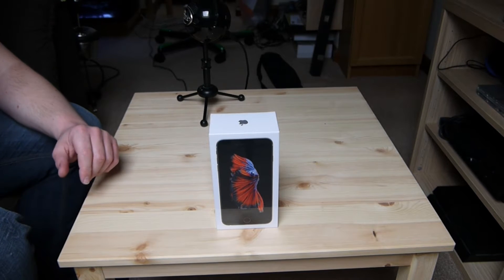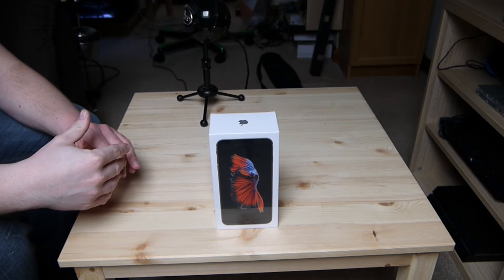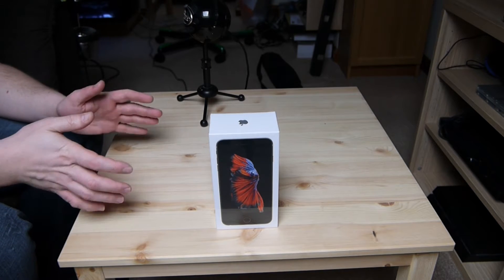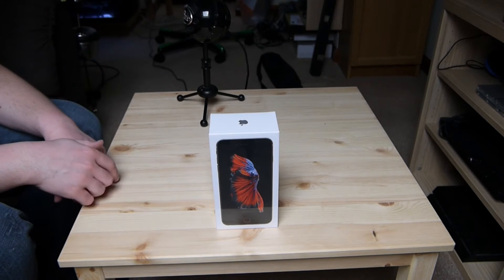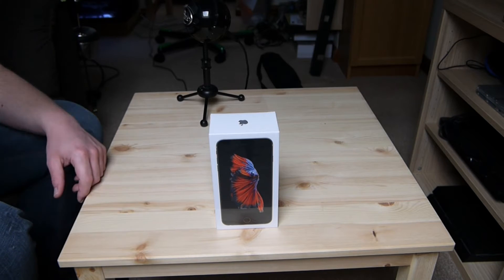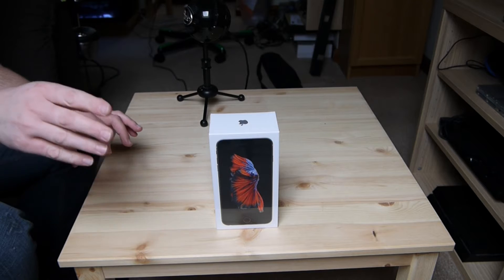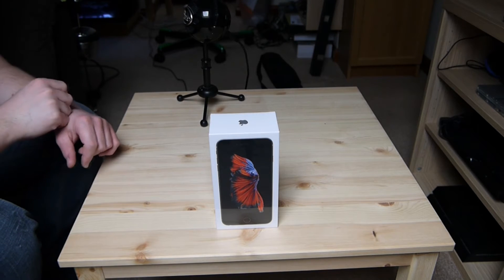I did actually explain why I've switched to the iPhone 6, or in particular iOS in general, in a separate video. To save myself from explaining again, I'll put the link either on the video somewhere and in the video description, so you can click on that video, watch it, then come back and watch this one.